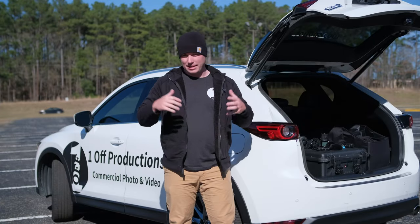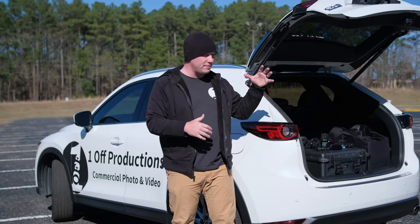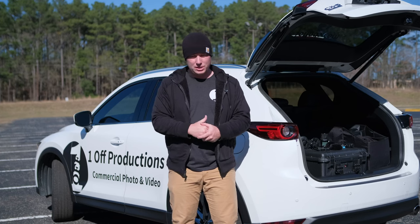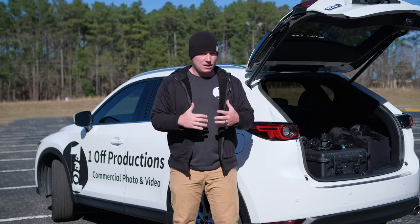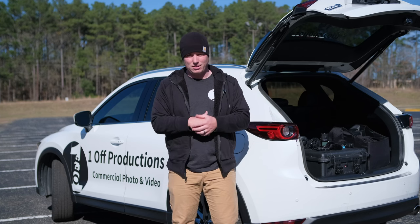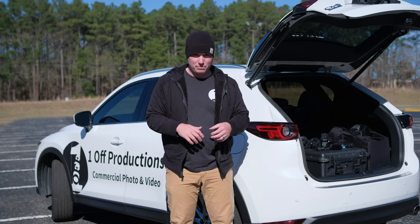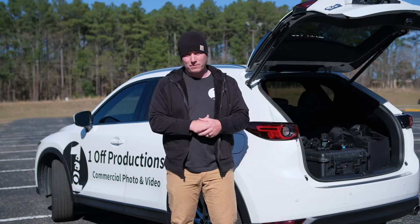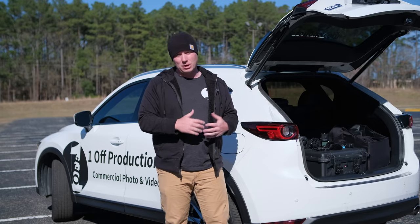Well folks, that's the Jimmy Rig. Thank you all so much for watching this video. If you have any questions, please leave a comment down below. If you want me to cover something in a future video, also leave that down below. Like this video if you liked it — dislikes are kind of irrelevant now on YouTube, at least until they come back. And subscribe to stay on top of all my upcoming content. Y'all have a great day.